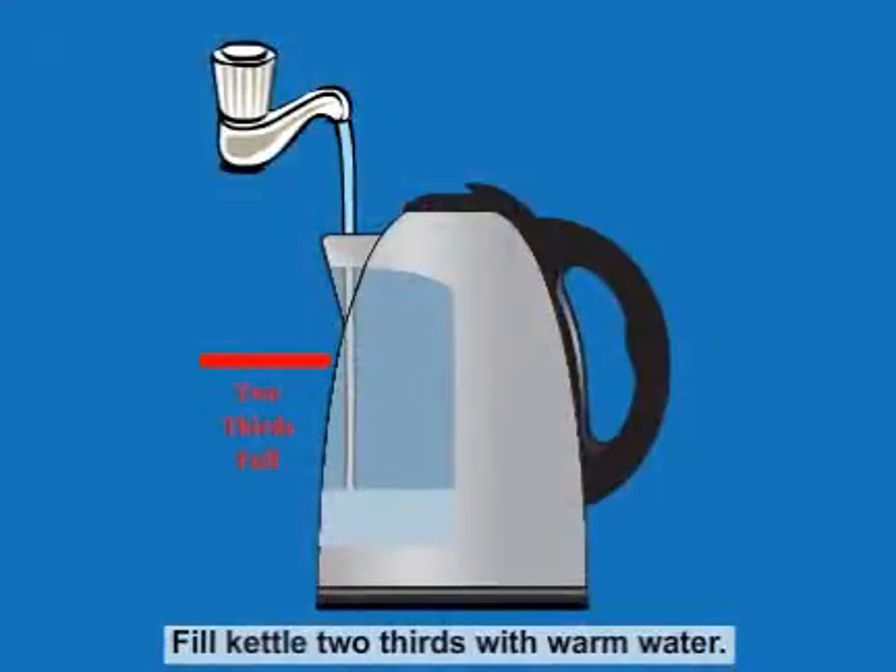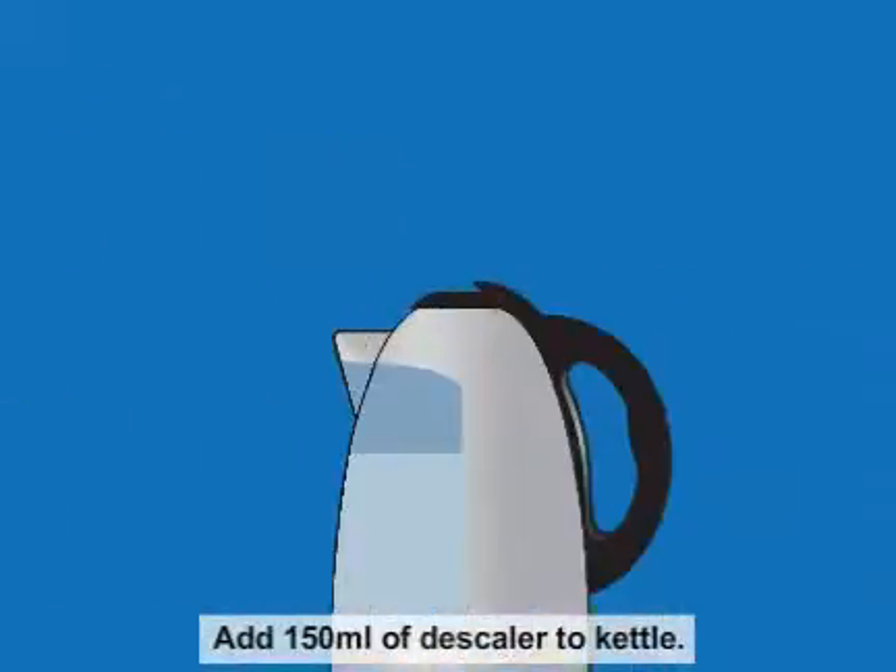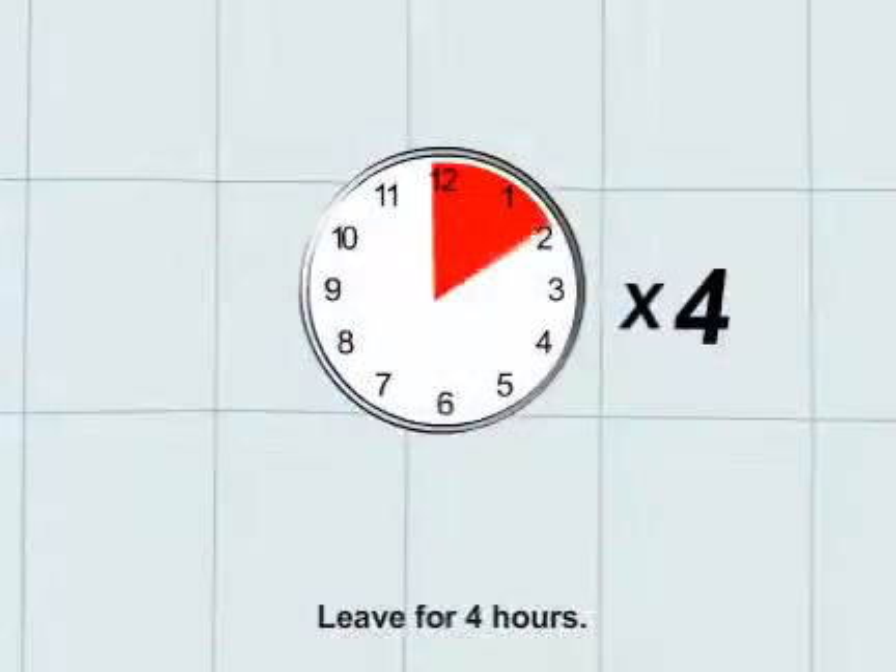Fill the kettle two-thirds with warm water. Add 150ml of descaler to the kettle. Leave for four hours.